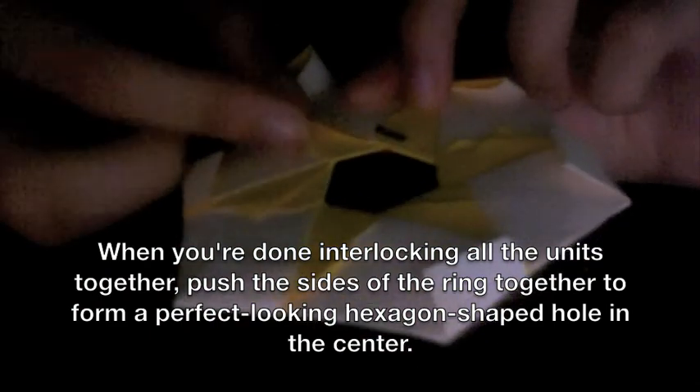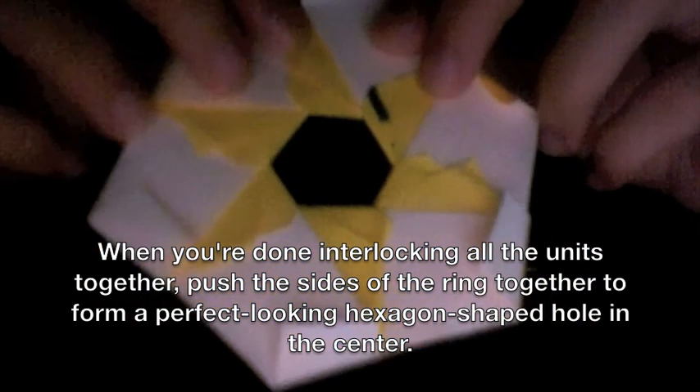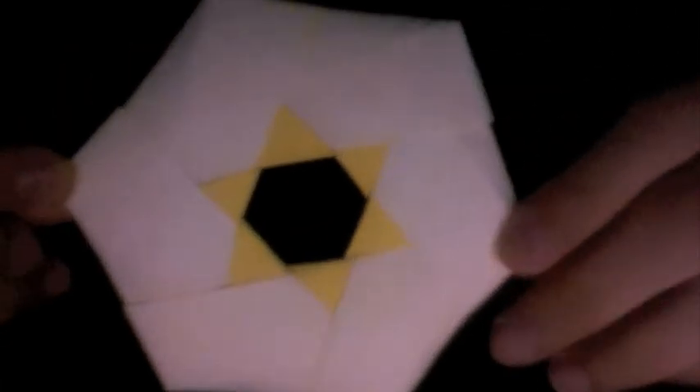Lock the two units the same way I showed you, then turn over once again. Your origami Star of David is finally complete. Thanks for watching.